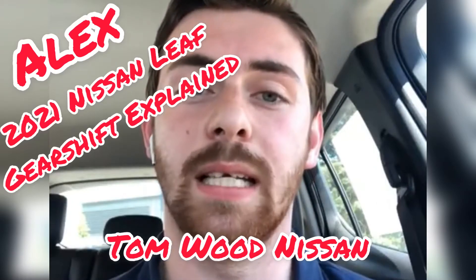Hey guys, this is Alex with Tomwood Nissan here in Indianapolis. Today I'm going to show you how to use the gear shifter on the 2021 Nissan Leaf.